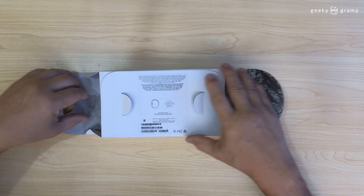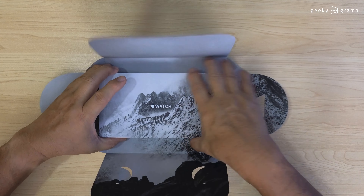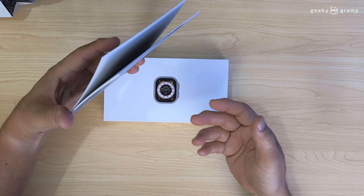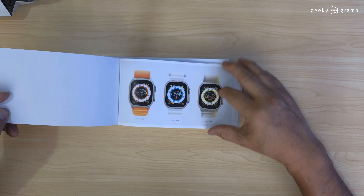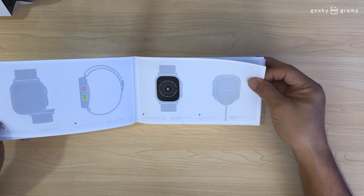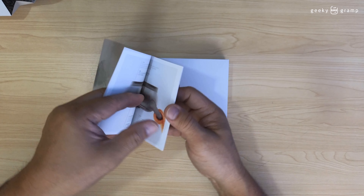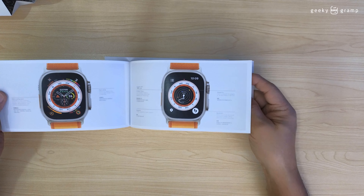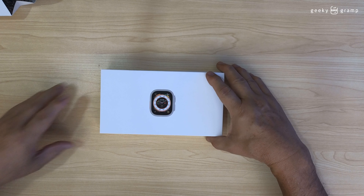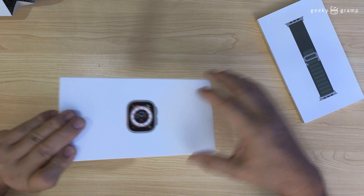I'm putting this to the side. What comes with it — I'll find the ocean trail. So this is the instruction manual. What else comes with it? This is the main box, and the strap and the watch are in separate boxes.